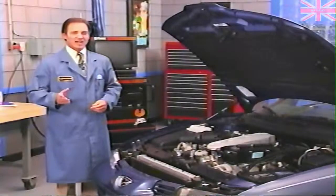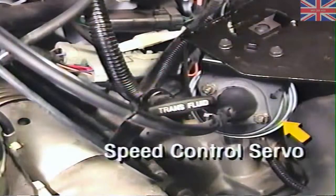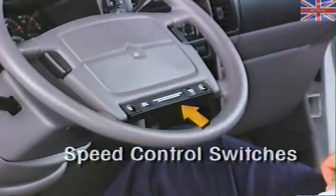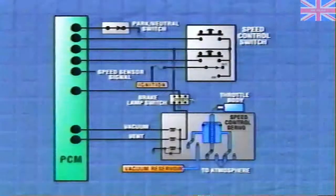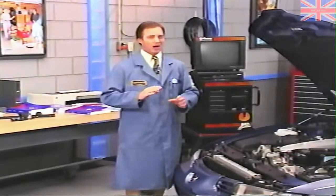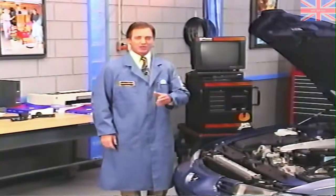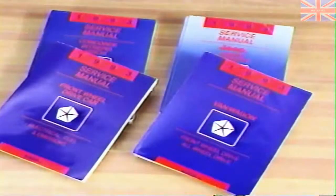Of course, there will be slight differences in the system depending upon the vehicle. Component locations will vary, and some components will look different on different vehicles. Some vehicles use resistive multiplexing while others do not. Yet with each of these components, the basic function and purpose remains constant throughout Chrysler's domestic vehicle lines. If you have a question on a specific component location or wiring details, be sure to check the appropriate manual for the vehicle you're servicing.